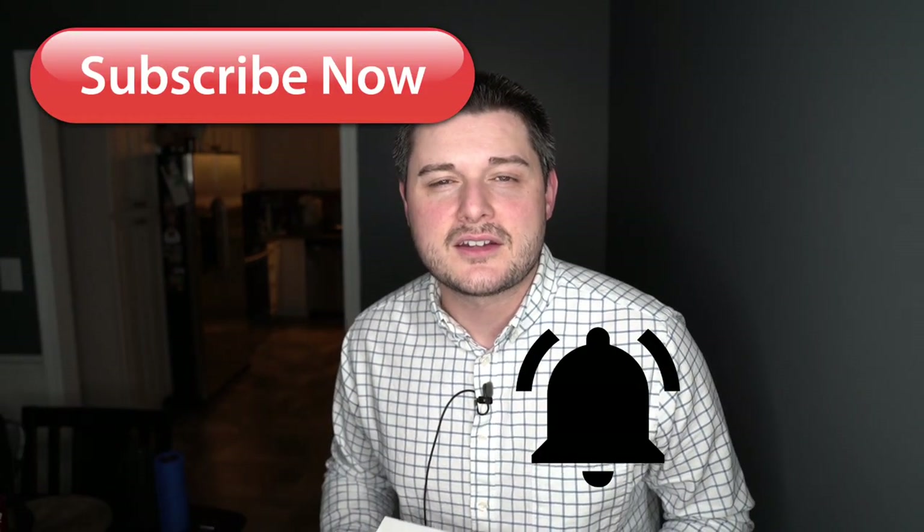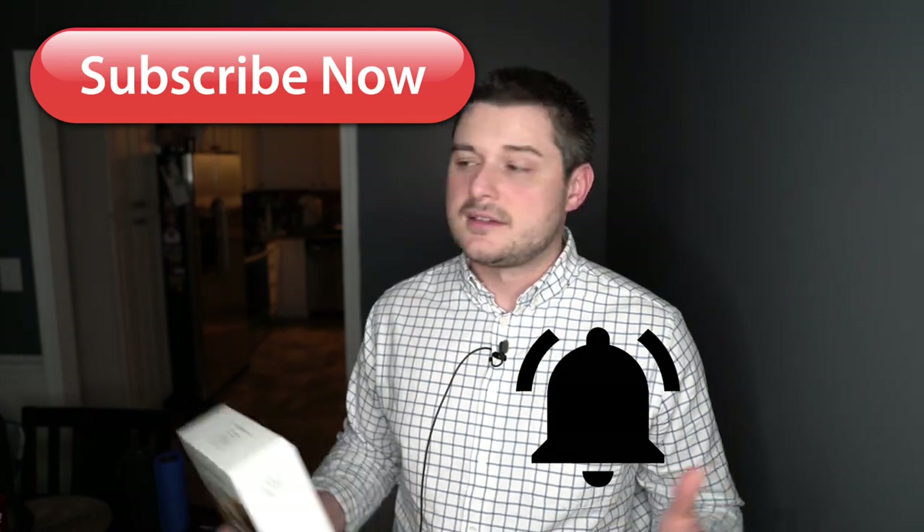Another thing to note: they say you can do up to 250 bottles of wine on four AAA batteries — so that's pretty awesome. Make sure to hit that subscribe button and ding that notification bell so you get notified on the next video. See ya.